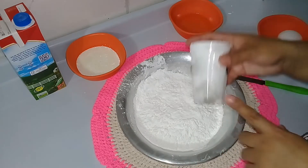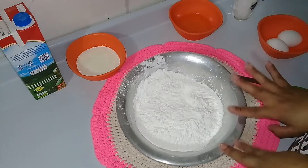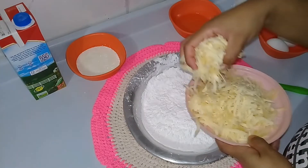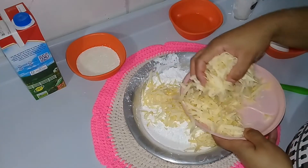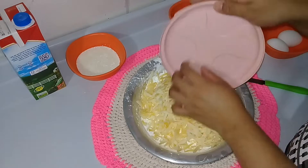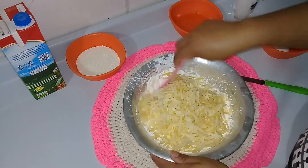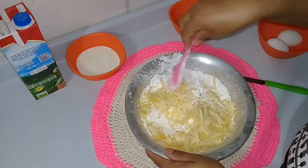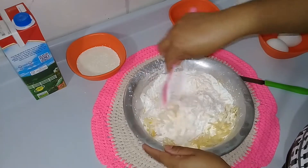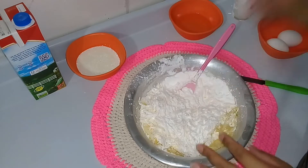Aqui na minha vasilha, eu tenho três copos americanos de polvilho — pode ser polvilho doce ou polvilho azedo. Vou estar usando dois copos de queijo ralado, um pouquinho mais de dois copos. Vocês vão colocar uma pitadinha de sal, mas cuidado: se o queijo já for salgado, cuidado pra não ficar muito salgado. Como eu acho que esse aqui é um pouco salgado, vou colocar só um pouquinho.